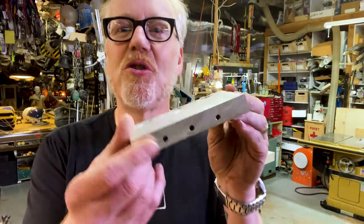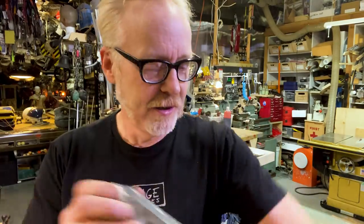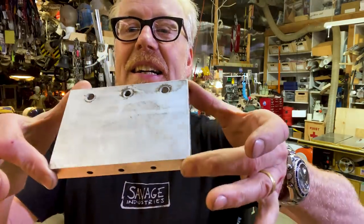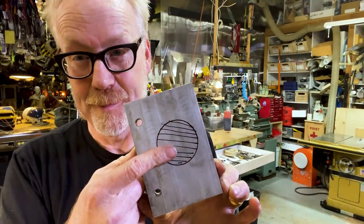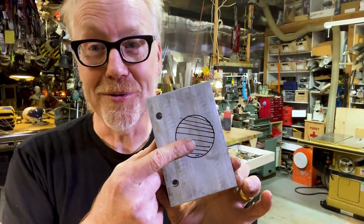You are a hobby machinist like I am and you've got a big chunk of aluminum like this — about three quarters of an inch thick — and you want to put a hole in it that's this big. What are your options?